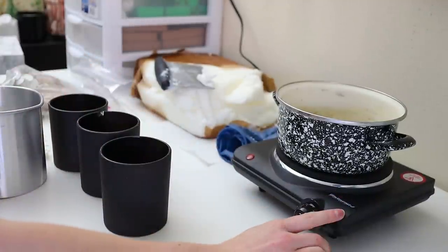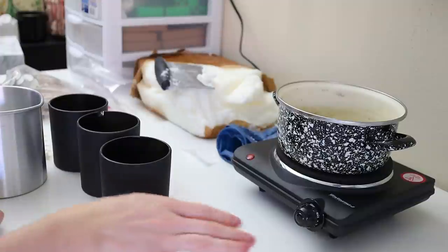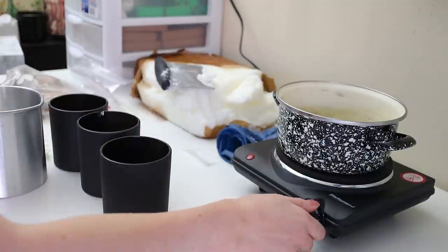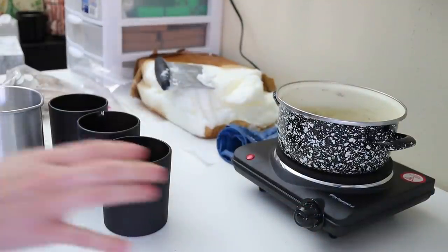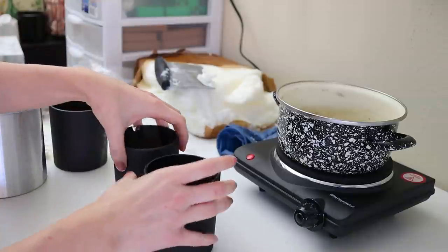So this is a portable burner — it's freaking awesome. I've had another one before and it doesn't hold a candle to this one. It heats up really, really well. I'm just going to click this on to the first setting, just to low. I'll have everything linked in the description box below. If you're making candles outside of your kitchen or you want a little more portability, highly recommended.